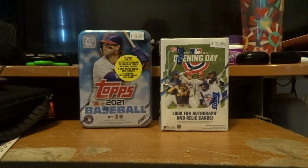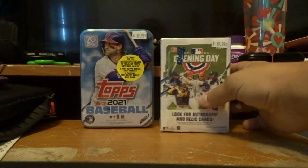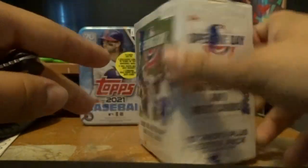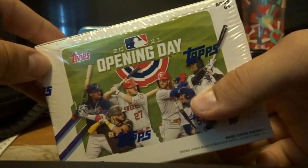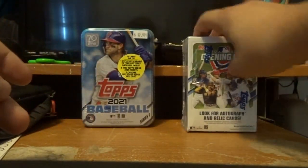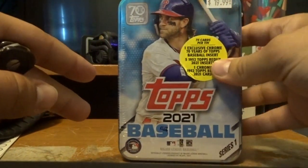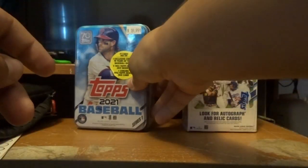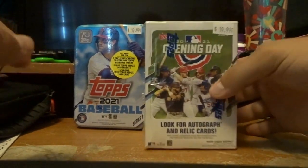What's going on guys, this is JDKCraft here with a pack opening video of these two packs right here in front of me. They're baseball cards — it's Opening Day series cards, as you can see right there, and some Topps 2021 baseball cards, Series 1, as you see right there.